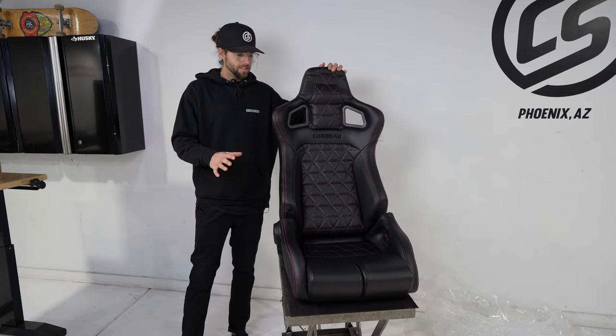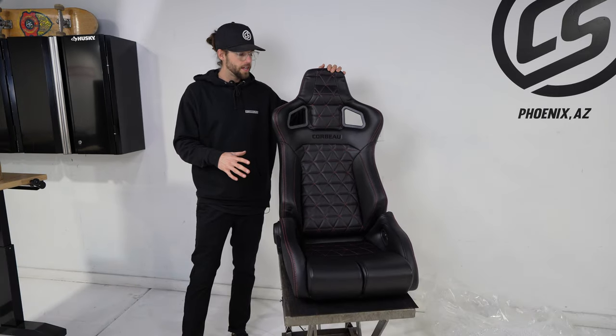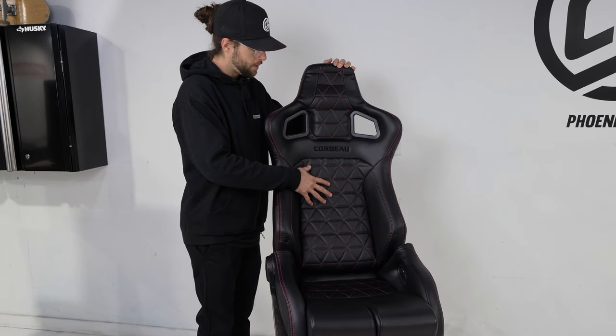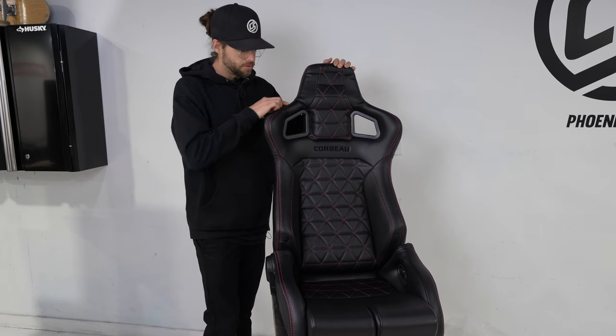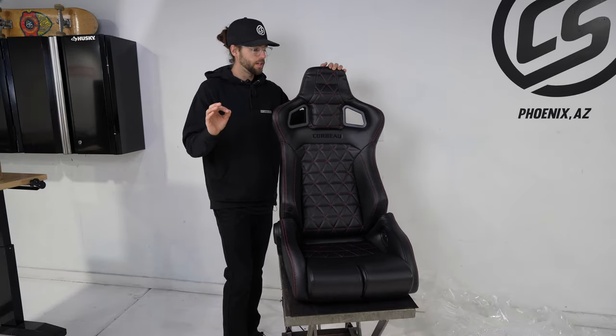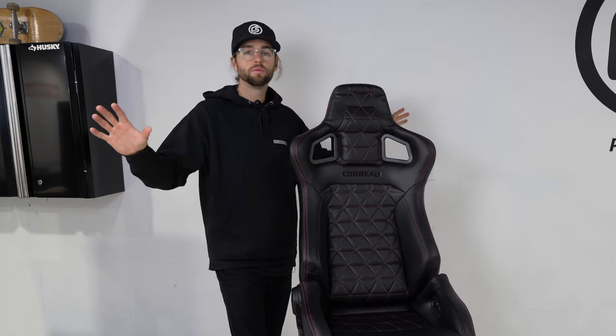We're going to be able to go fast with these — you don't get thrown around. This is the limited edition Corbo RRB triad colorway. It has a triangle pattern, a black Corbo stitched logo, and this red stitching everywhere, which will look perfect in my 2015 STI that has red accents in the trim everywhere.